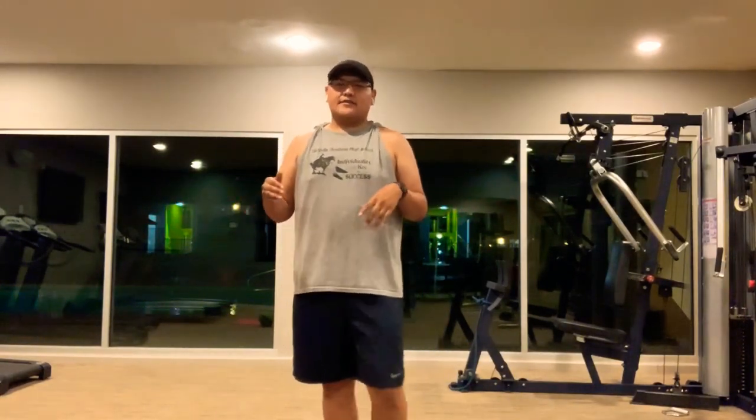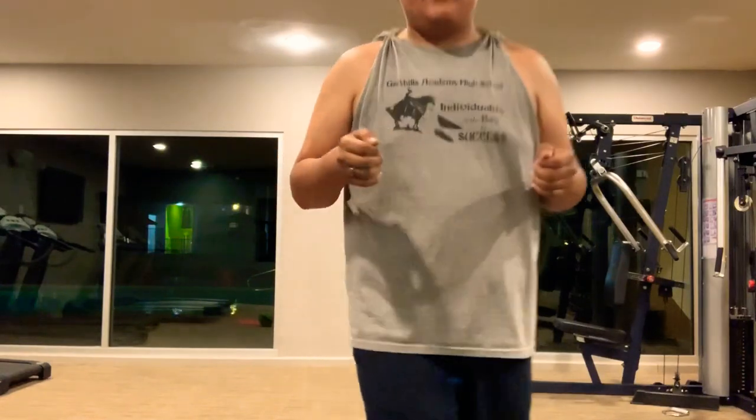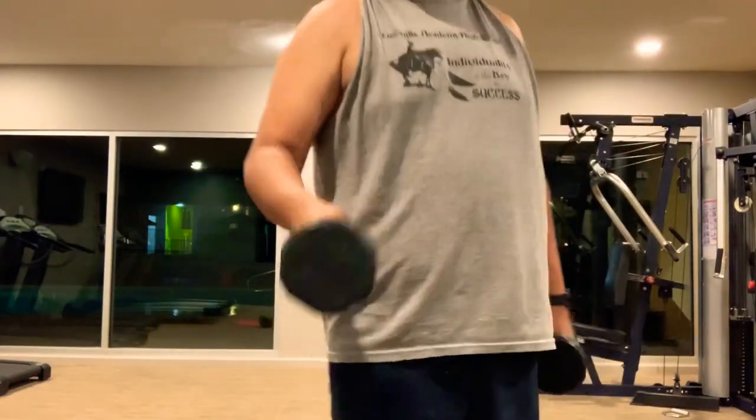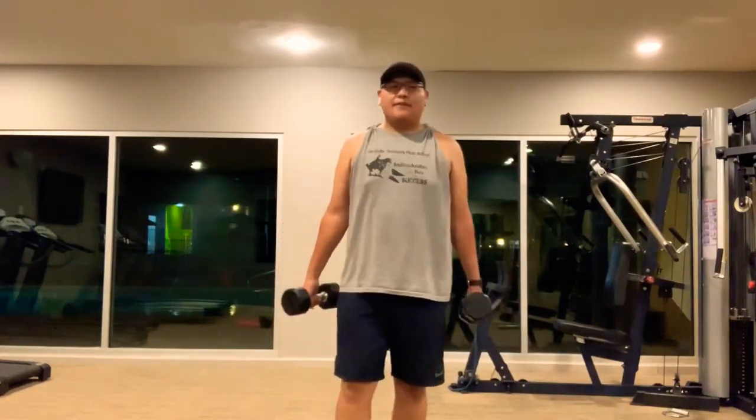Welcome back — I just got done with my run. I ran about a mile and a quarter just to keep it light and get comfortable at my current pace. Right now I want to show you what I usually target when getting ready for a half marathon. This may be different from what others do, but it's what I typically like to do. I'm going to do a little bit of arms — I've got my 15-pound weights here — just some shoulders to make sure everything feels okay.